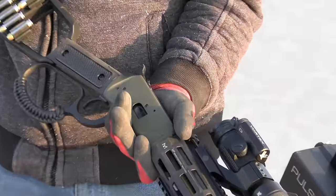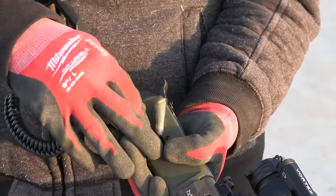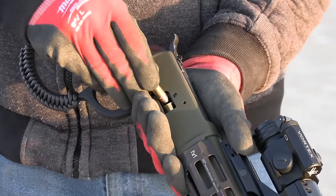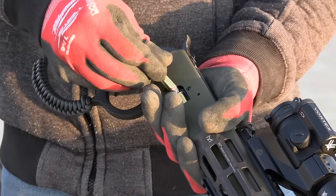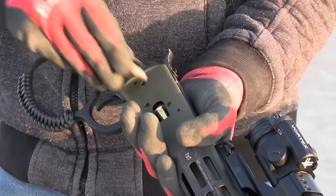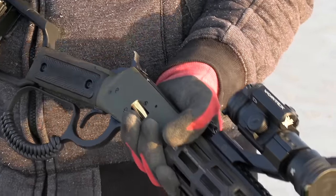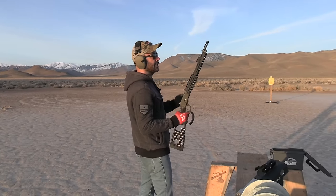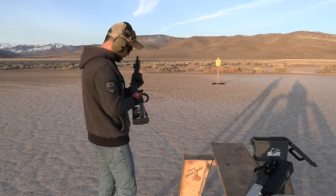Thanks to Midwest Industries. If you're looking for a modern lever action, this is chambered in 357, but I'm sure they have other calibers available. I'm going to load up some hollow points. I took the optics and flashlight off — I like to use iron sights more. Let's see how it runs. I'm ready.